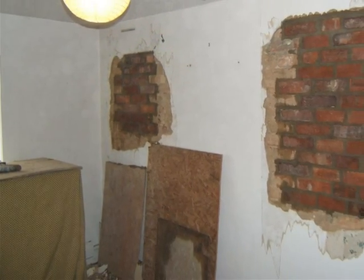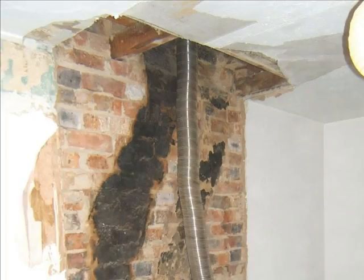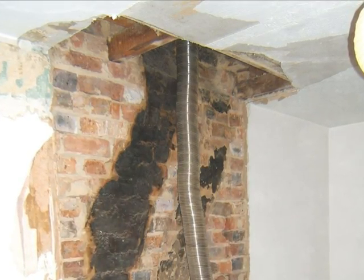Bricked-up openings from the inside. The internal chimney from the kitchen is removed.